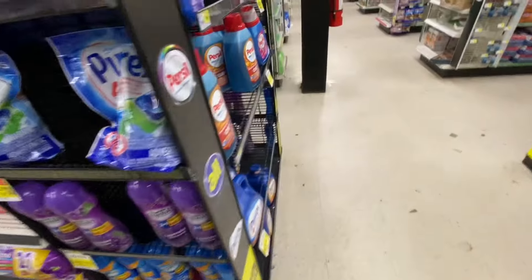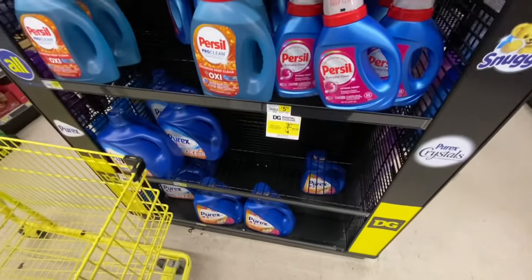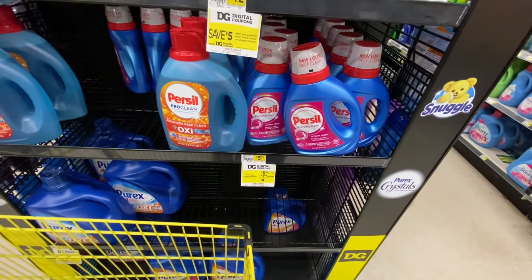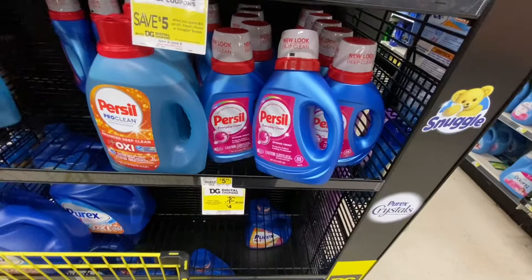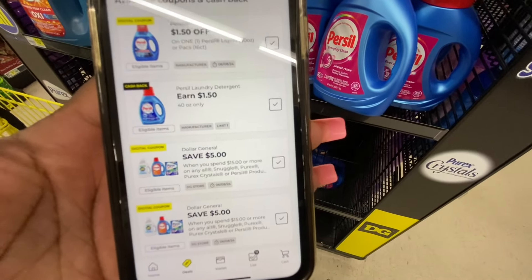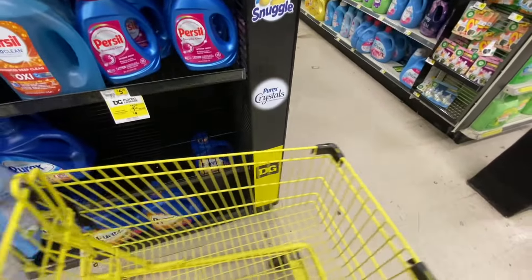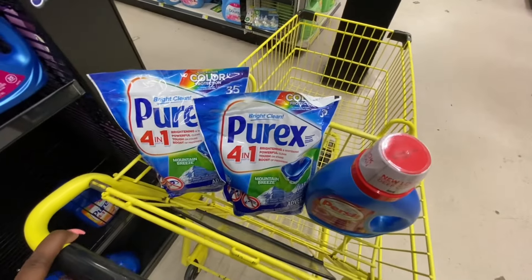Then we have to get a lovely Purcell. Let me scan one real fast — this is on sale for $5.50, and then we have a $1.50 off coupon in the app, making that only $4.00. So our running total is $15.50 — let's see if everything stacks.